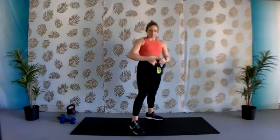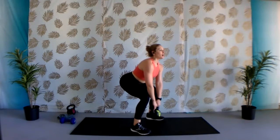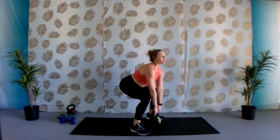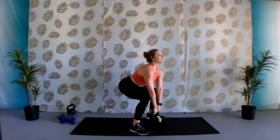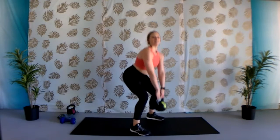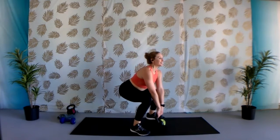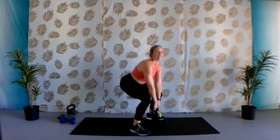Next thing we're going to do is a bent-legged deadlift. Dumbbell or kettlebell comes right in between the legs, feet about hip-width apart. You're going to squat down, making sure your chest is lifted and proud, all that weight sitting in those heels, and then come on up nice and slow. Bending it down, then slow and controlled on your way up. Think about squeezing your glutes the entire way up, activating those glutes. Don't let those knees go over those toes. Five, four, three, nice and slow, two, one. Nice job.